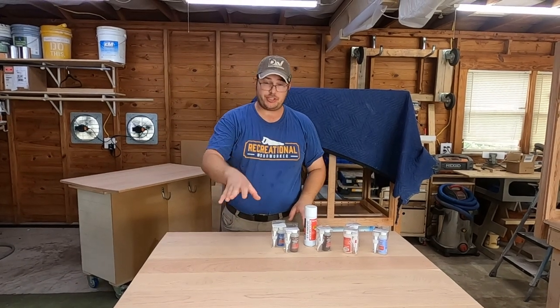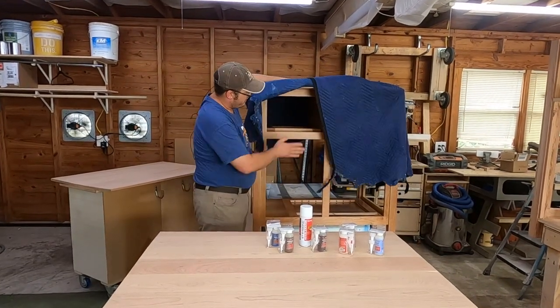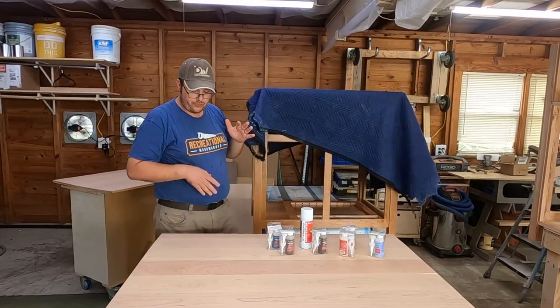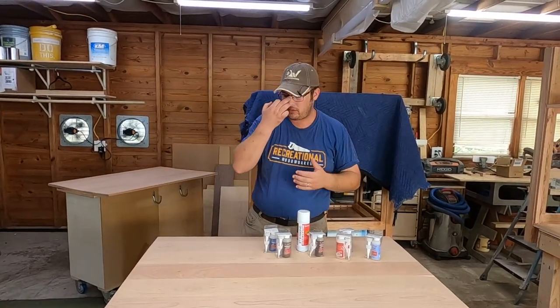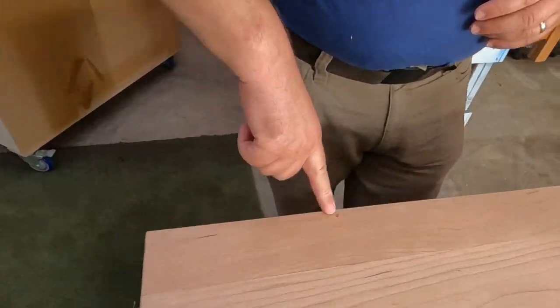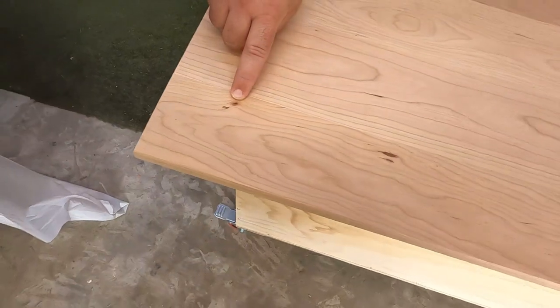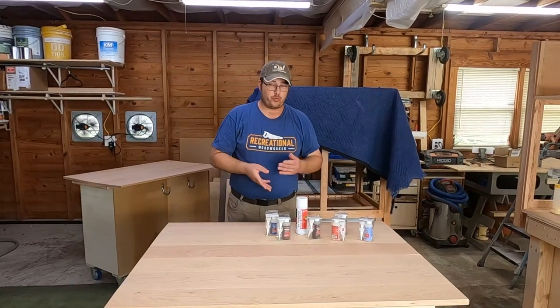Today I'm going to demonstrate it on this cherry tabletop. I've been working on this cherry dog kennel behind me — we've already got it clear coated — and there are just a few little pock marks in the top of this cherry table. See right here, I've got a little divot that got in there somehow, and over here I have a tiny knot with a tiny little split in it. That's where this product really shines.